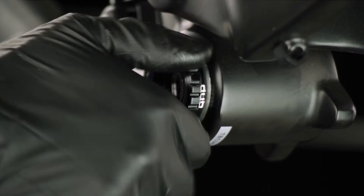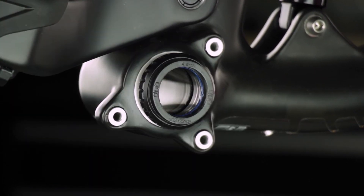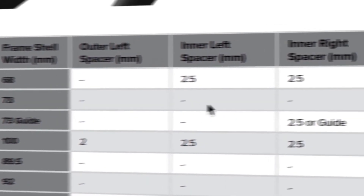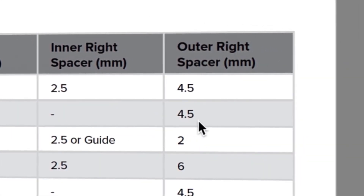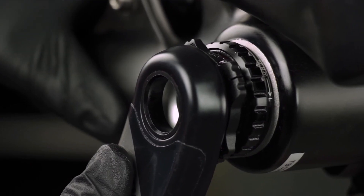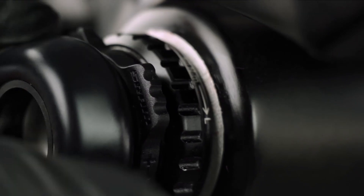Make sure the bottom bracket has all necessary spacers required for the system and frame specification. Review the appropriate user manual at SRAM.com/service to identify the proper spacers needed. Make sure the crankset is tightened to the appropriate torque, and if present, ensure the preload adjusters are properly engaged.